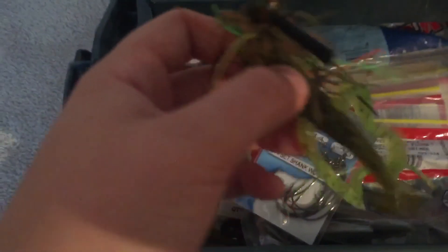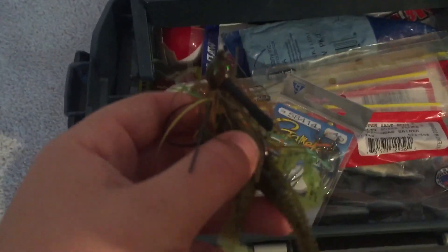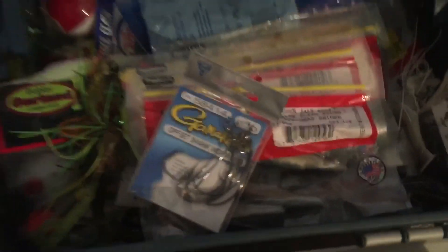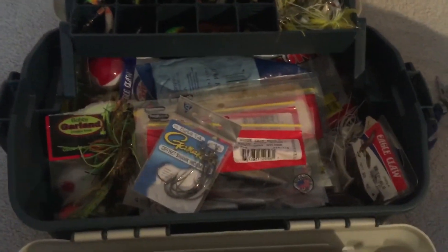We have a ton of stuff in the bottom of it - Texas rig hooks, my crazy jig. If you haven't seen that video, it's probably the second newest one. And guys, thank you for 100 subscribers, we hit our goal - I still can't believe we hit that, so just keep watching my videos and stay tuned. We also have some soft plastics here - just some flukes from Zoom and some Zoom watermelon seed wizards. This is what I was using to catch that fish on my Shakespeare baitcaster.